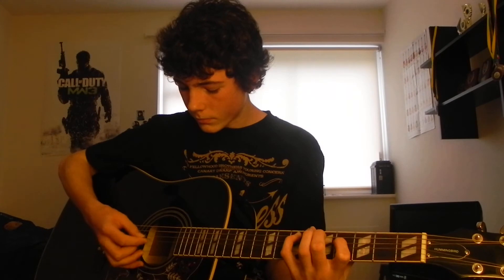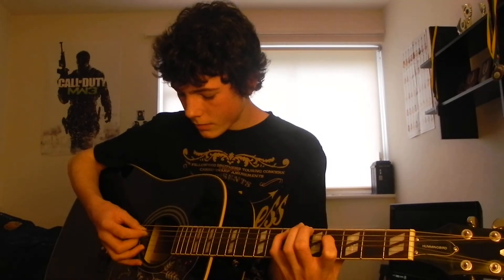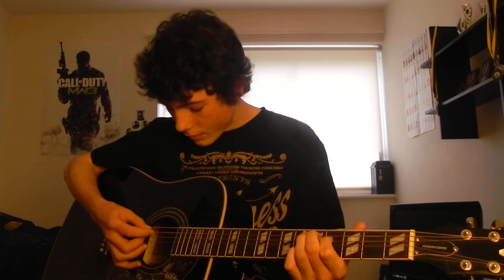I'll play it a bit slowly if you want so you can watch my fingers. Move it. And then move it again.